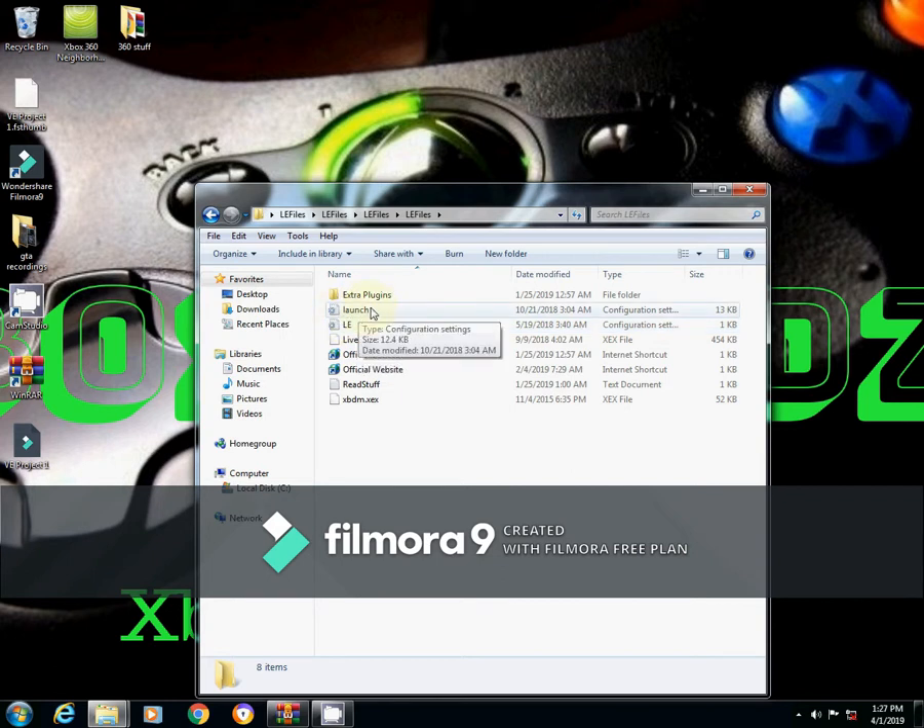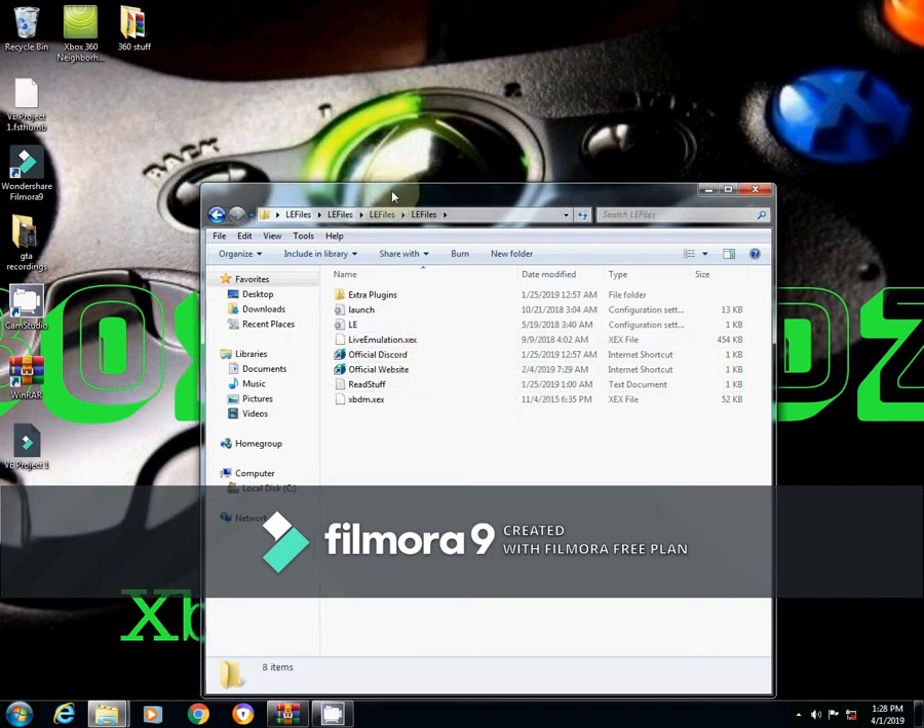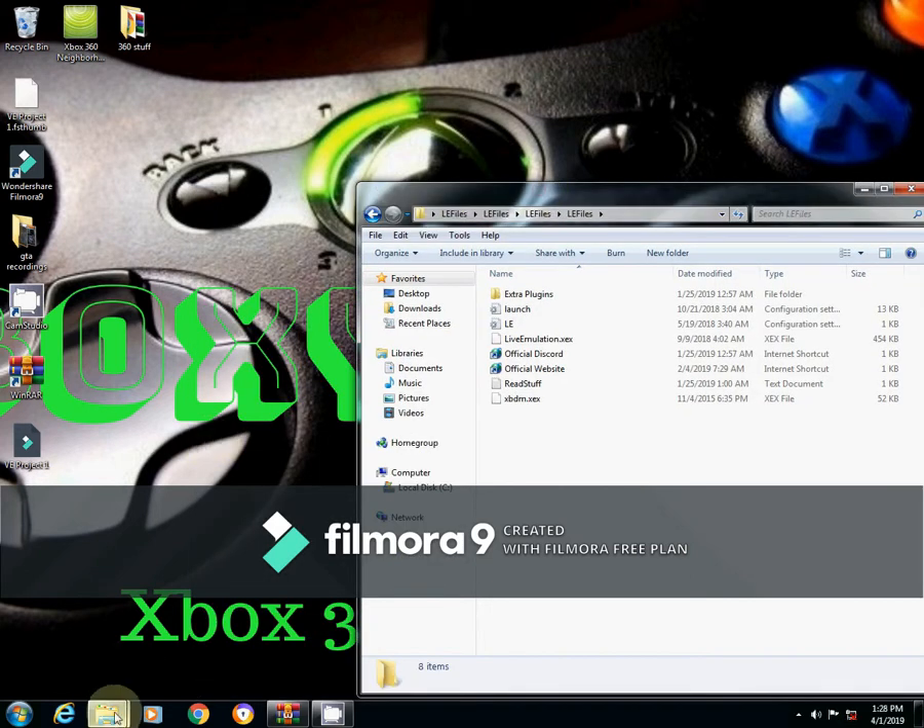We've got the launch.ini, which has all the settings that you need, plus you've got a live emulation XCX file, which is actually the stealth server file. What you want to do is open up Neighborhood.